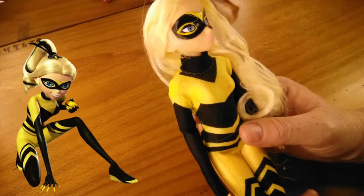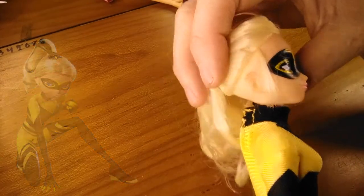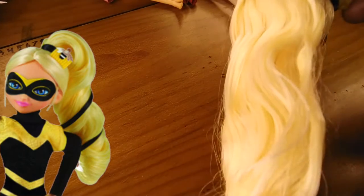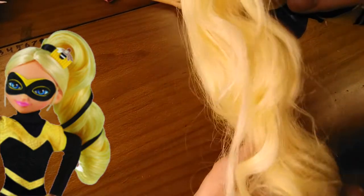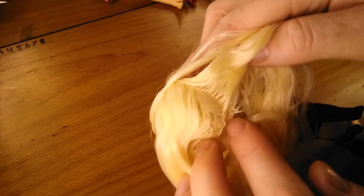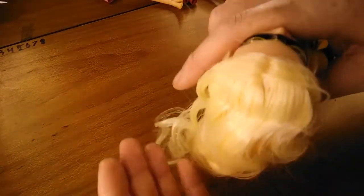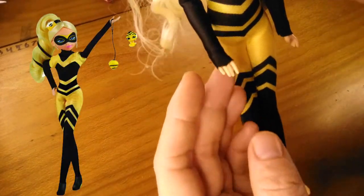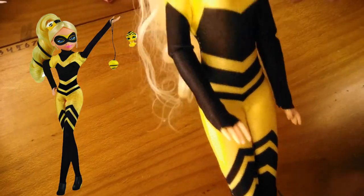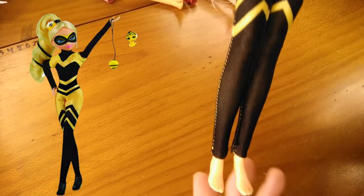Next up we have Chloe as Queen Bee. Her face paint seems to be fine, nothing missing there. She's missing the ribbon from her hair and it's not in a curl — it's a half tangled, fallen-up mess. I've noticed for these dolls they're not overly rooted, not really thick haired. If the hair's not in their style then it's going to show bald patches. She's also missing her spinning top, miraculous and Pollen kwami, as well as her shoes.